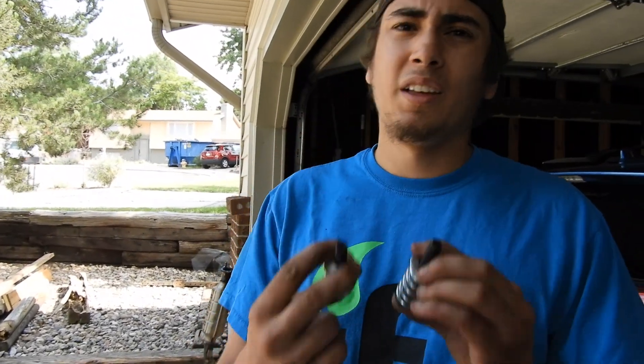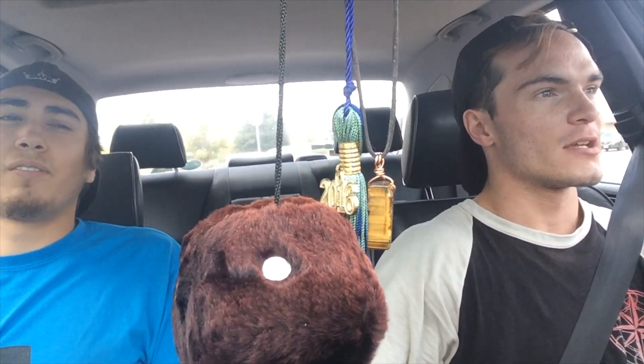We got the bolts that we needed and we're making our way back to John's place to get this taken care of.